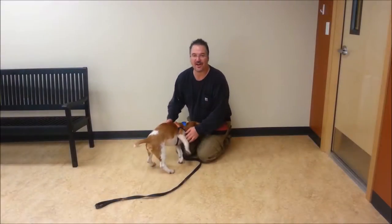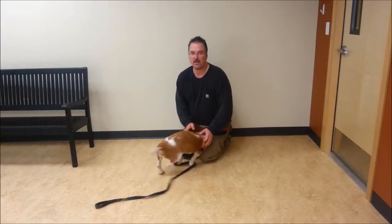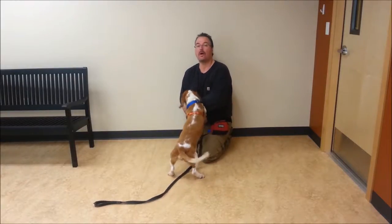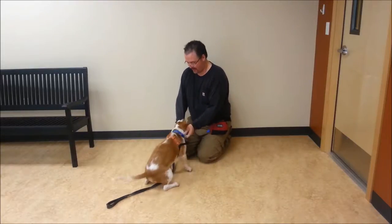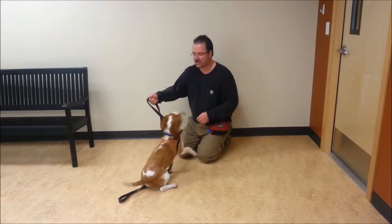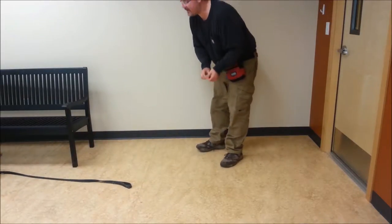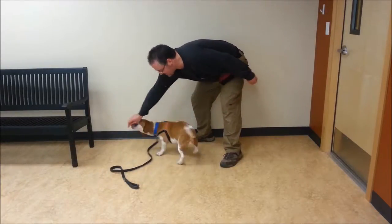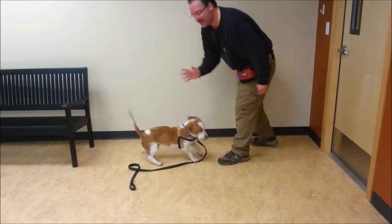We're going to try and teach this little dog Frank to spin. The first thing I'm going to do is recognize that I want to choose one direction to go and use the same hand for that. I'm going to choose counterclockwise with my right hand. I'm going to get him involved with the food with my right hand, try and spin him counterclockwise, and make him finish the circle before I release the food.